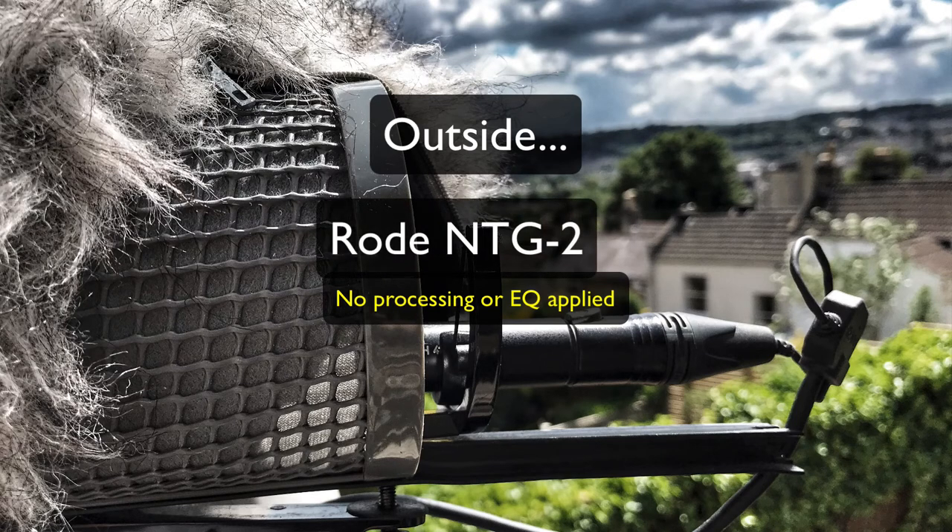This is the NTG2 Rode shotgun mic — now we're outside, a bit of a breeze. We've got the Windjammer on the Rycote basket, and we're recording into a Sound Devices MixPre-3. I've got a little bit of wind picking up now, and I'm about one and a half metres away from the mic, pointing directly at my face. There's a little canopy just flapping around behind it, but it gives you an idea of how the Rode mic sounds.